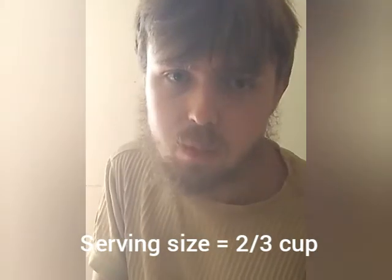I took the last of the ice cream from the container because I did not know how much to have. The serving size said two-thirds of a cup. I could not measure it, so I just got the rest of it.